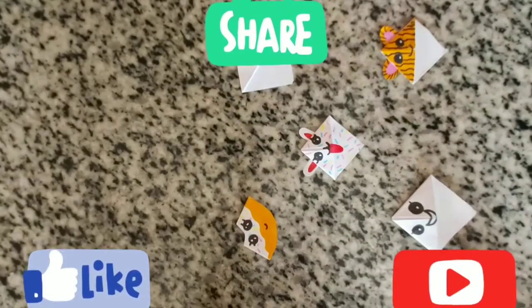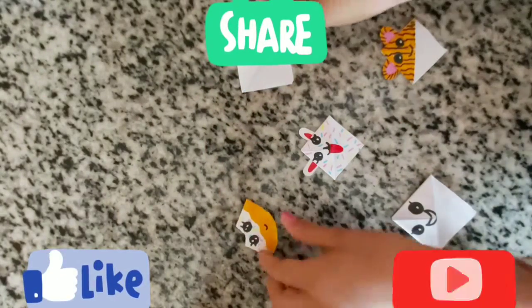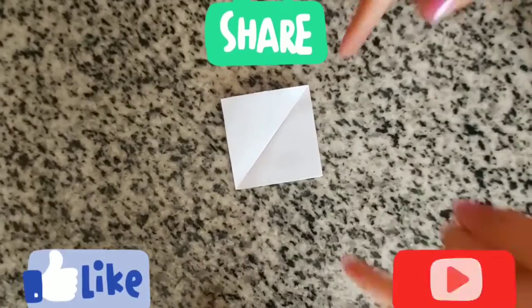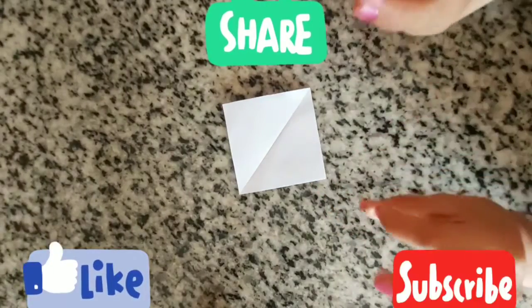Hello guys, welcome back to my channel! Today I'm going to show you how to make this super tiny cute mini bookmarks out of paper. So here we go — we need a square paper, but the size doesn't matter.